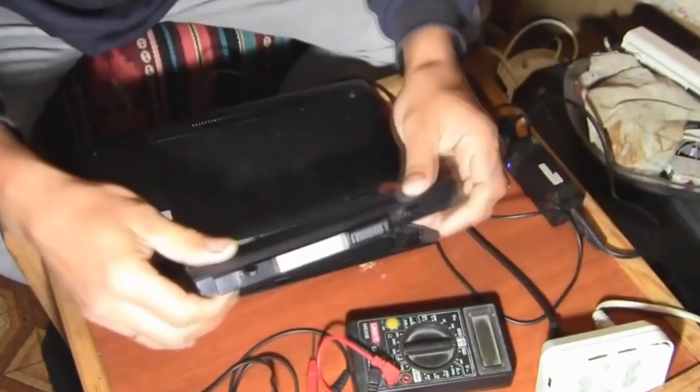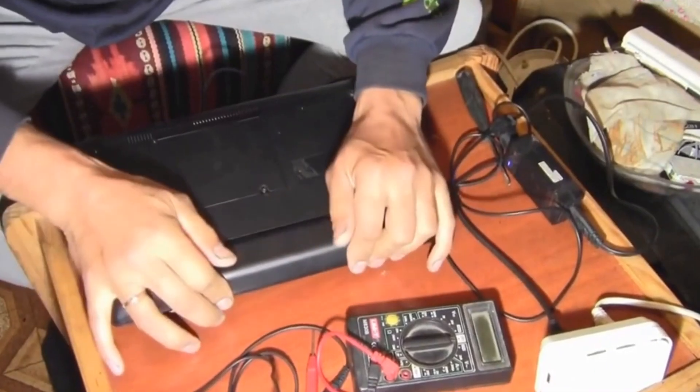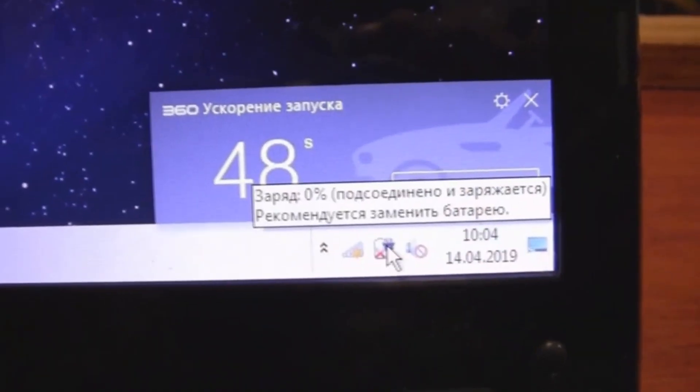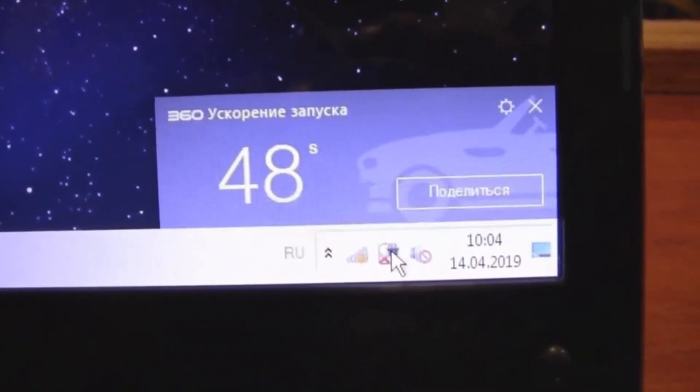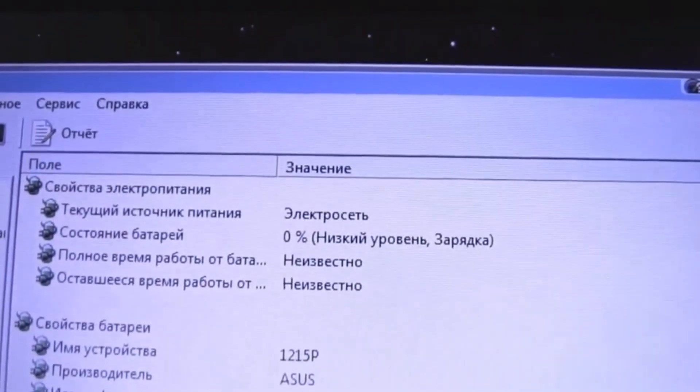Here's the battery. We insert it in the netbook. Charge is zero. The connected one is charging, but it's recommended to replace the battery. Let's check it with the ADA program. It shows that the wear level is 95%. The battery has zero charge, low charge — it doesn't take any charge at all.